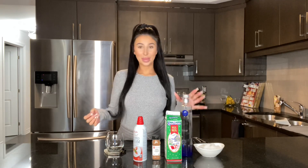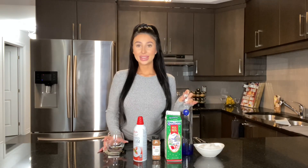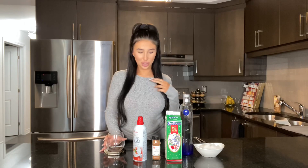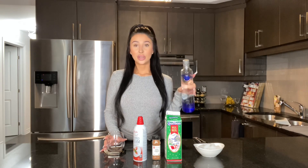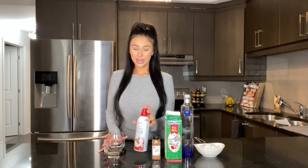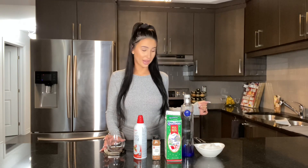Hey babes, what's up? Welcome back to my channel, I hope you guys are doing well. We're all making some drinks today — my take on eggnog. Most people use rum or bourbon or dark liquor, but today we're going to be using Ciroc because it's fancy, and so am I. We're going to add some whipped cream because it's extra and so am I, then pop it off with some garnishes to make it look nice, cute, and fancy.